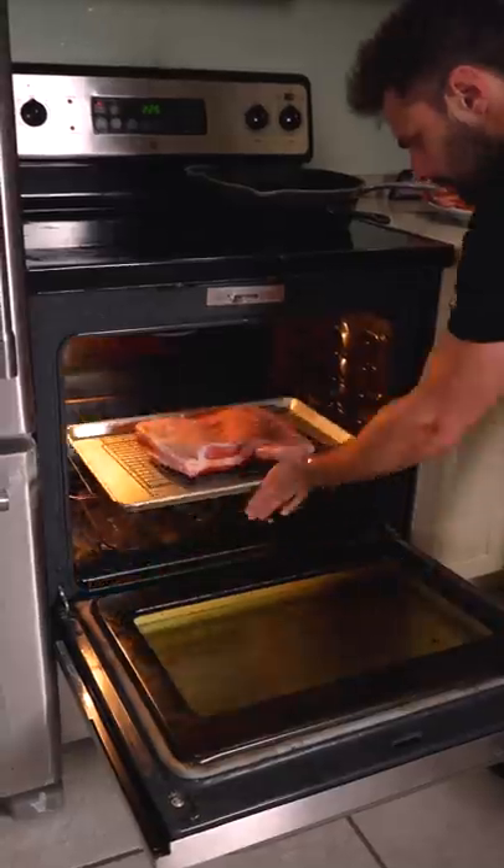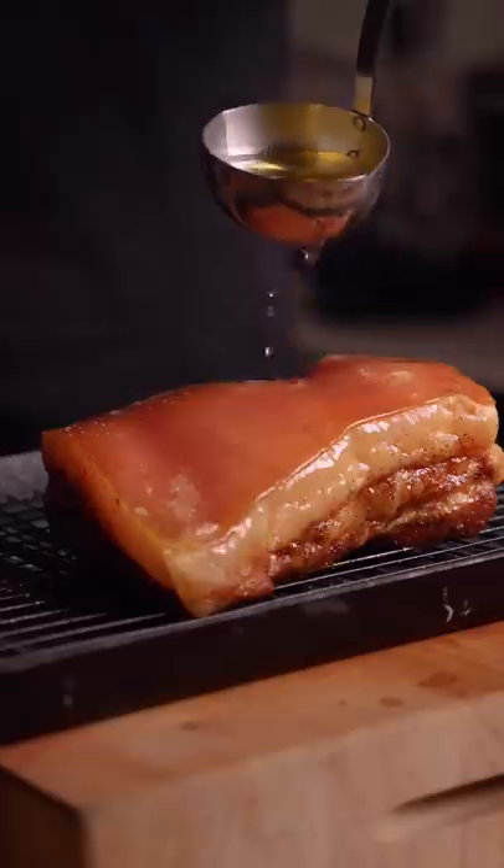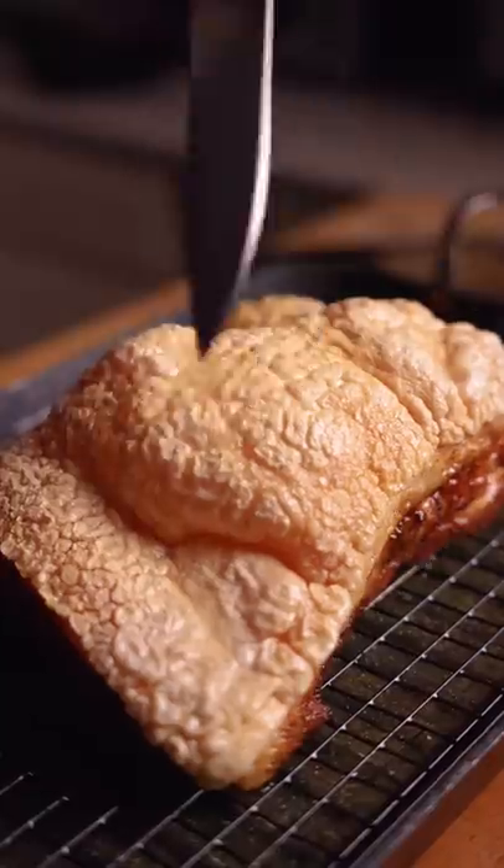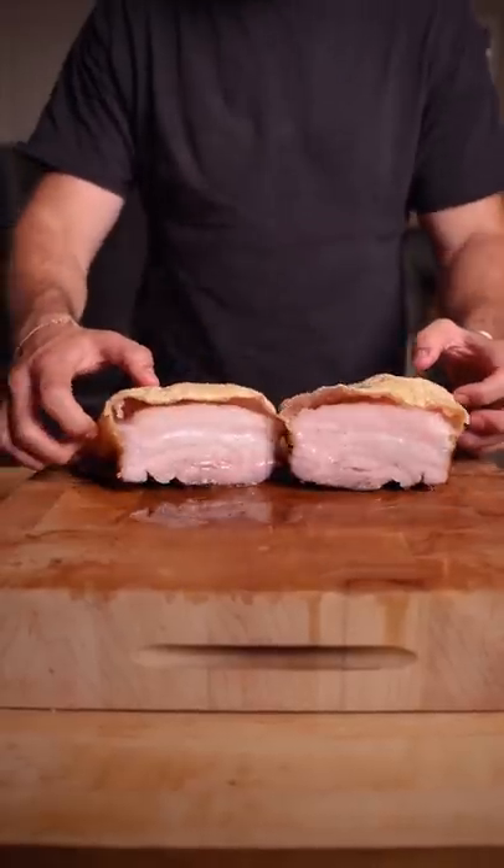Into the oven at 275°F for three hours, and carefully pour very hot oil, around 485°F, over the skin for the craziest bubbly and crispy texture.